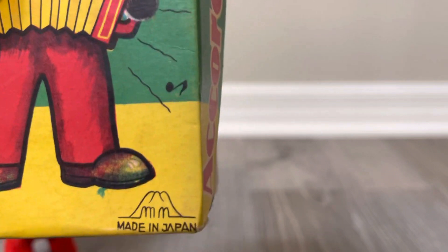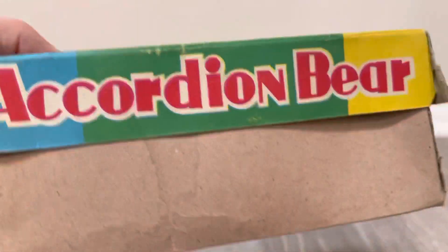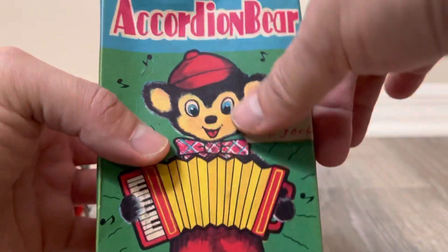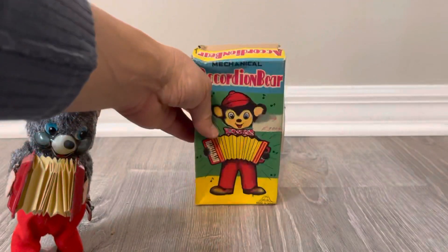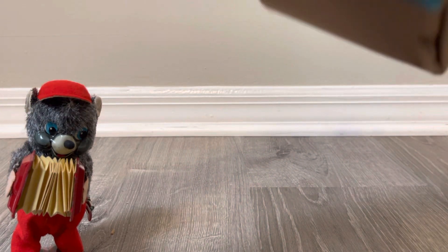I'm thinking this is KO but I'm not sure. This is the mark — you can tell me, leave a remark if you know what MM stands for. That does look like a mountain, right? Mountain Mania Toys? I don't know. Here's the side panel — just nice and colorful. This is actually a piece of tape somebody put on there.